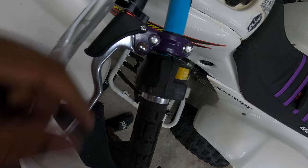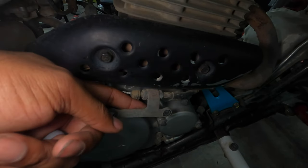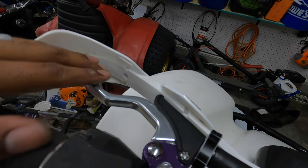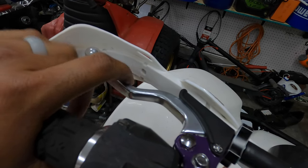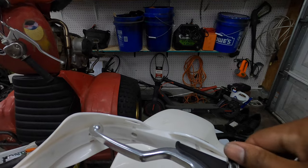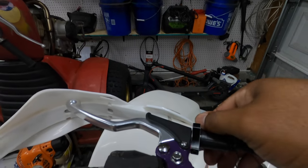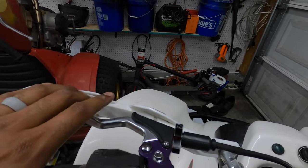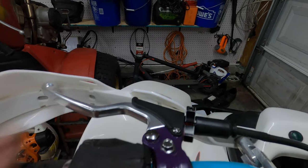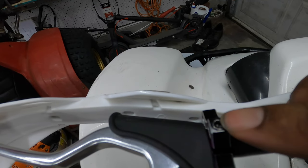Here we have it all installed. When I installed mine I had my adjuster clicked all the way in to give maximum adjustability. Once everything gets connected, I noticed I had a bunch of free play, and I don't like that because it makes the clutch engagement feel sloppy. So I adjusted it until all of that free play was gone — so when I grab the clutch, it's all clutch. Once you get your adjustment, tighten down the Allen head to keep it from rotating.